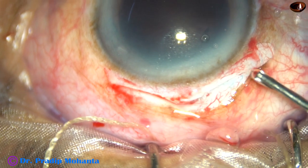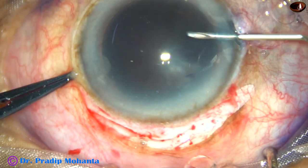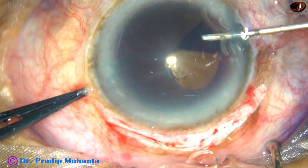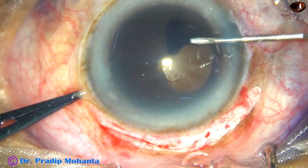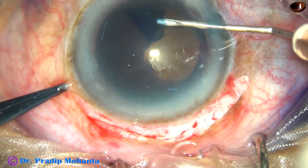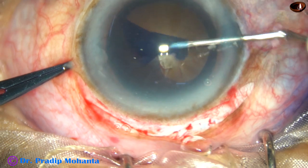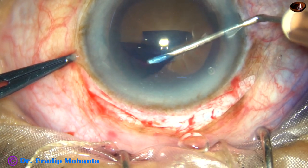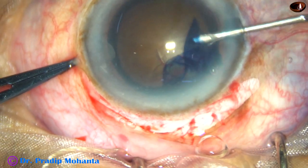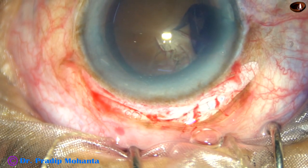And if I need utrata forceps, this 2.8 millimeter entry is helpful. Now I am doing capsulorhexis, and I found that the anterior chamber is very shallow. So I opted for doing capsulorhexis with this 26-gauge bent needle cystitome. It is a bit slow — slower than the utrata forceps in my hands — but it is very safe when the anterior chamber is shallow. With utrata forceps, there is a chance of touching the corneal endothelium.